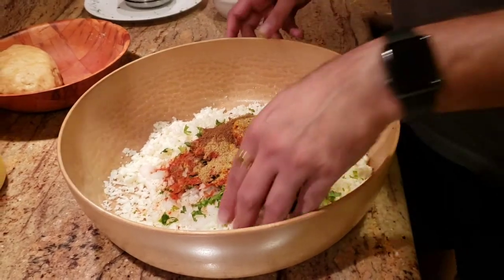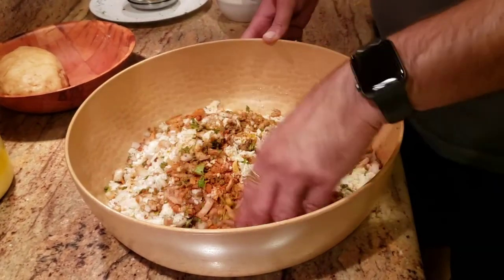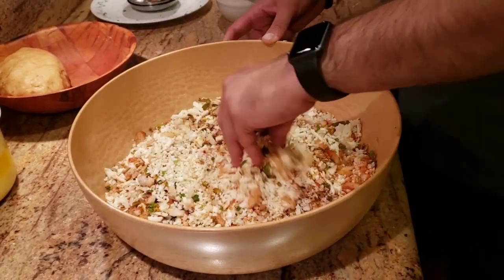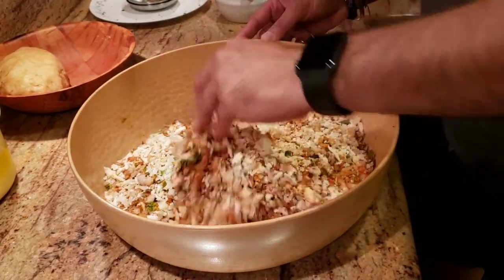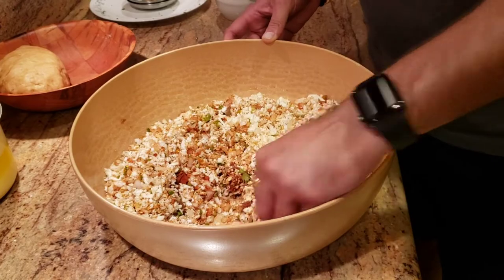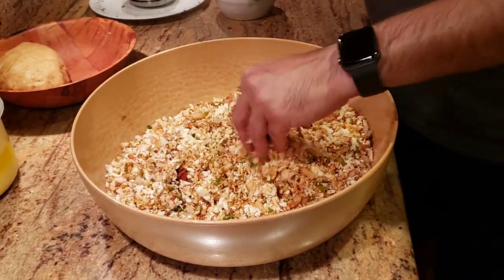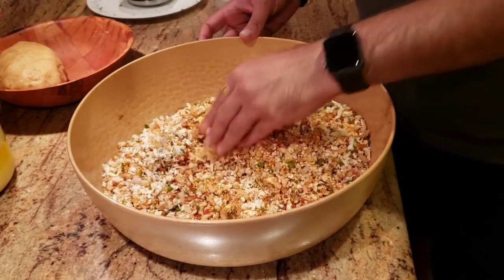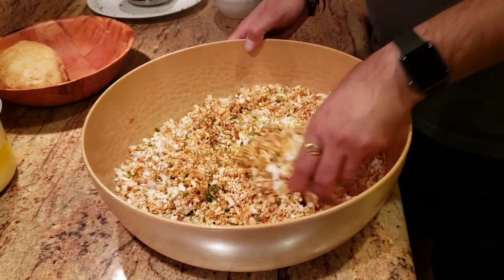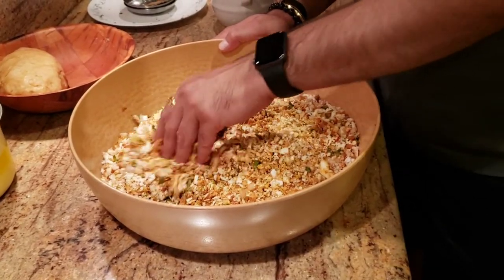For all my friends that are non-Indian: amchur powder is pretty much dried mango powder and you can get it pretty much anywhere. What it does is give you that sourness to the food, and at the same time it also adds a hint of mango sweetness to it as well.